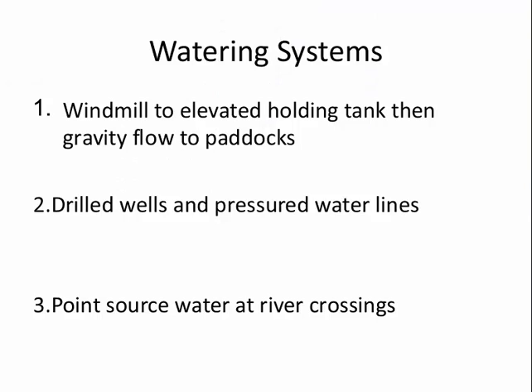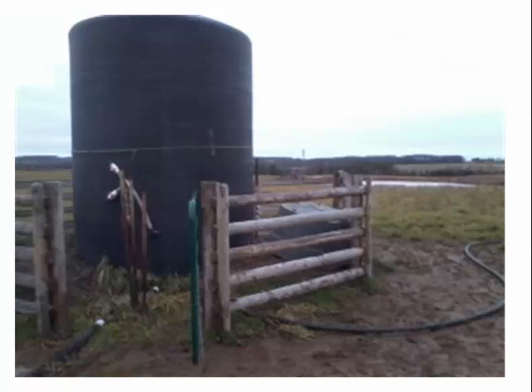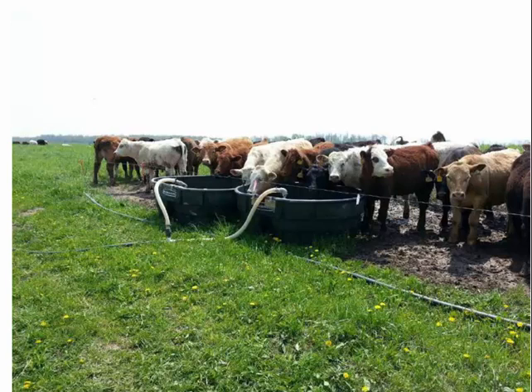For watering systems I use three types: an elevated windmill that pumps water from a holding pond up to a higher area, drilled wells and pressurized water lines, and point-source water at river crossings. On one operation I have a one-acre pond about 18 feet deep. The large windmill pumps water to a high spot, the smaller windmill is an aeration windmill. From the holding tank on the hill, I move water down to the different paddocks via above-ground water lines.